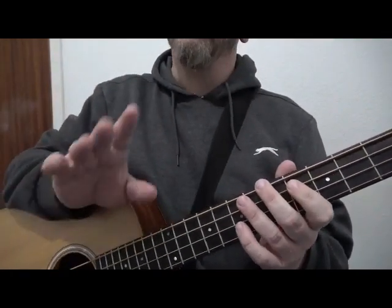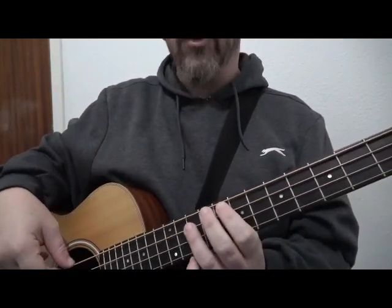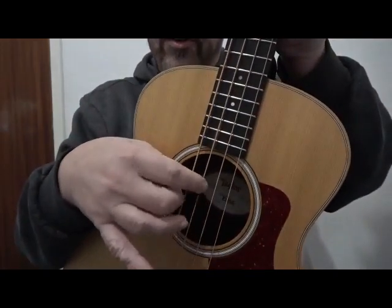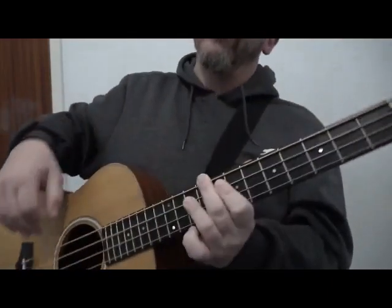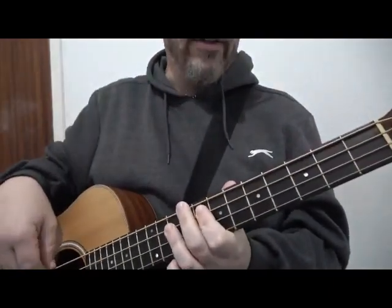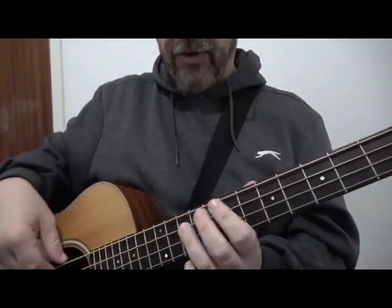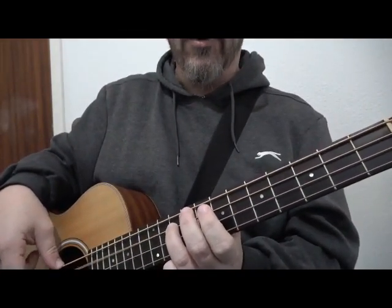In the previous video we were playing in quarter notes — four plucks or four plectrum plucks per bar. I am using my fingers, but if you use a plectrum that is also fine. So we are doing four plucks per bar, counted one, two, three, four.